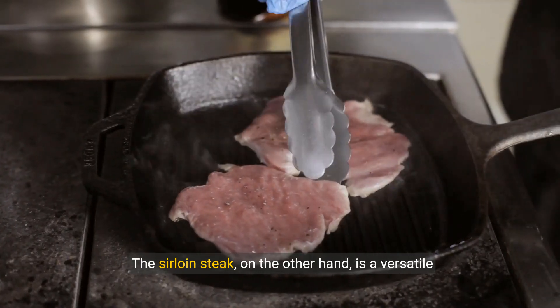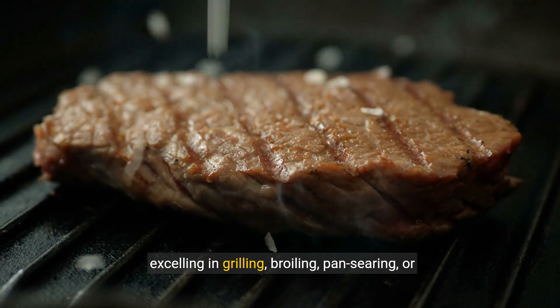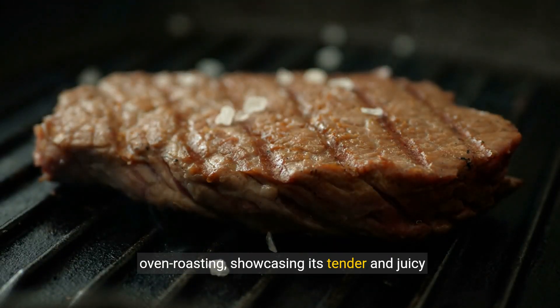The sirloin steak, on the other hand, is a versatile performer, excelling in grilling, broiling, pan searing, or oven roasting, showcasing its tender and juicy nature.